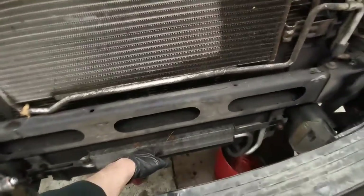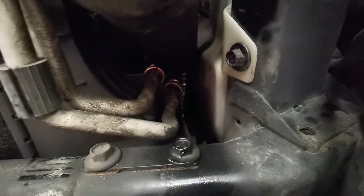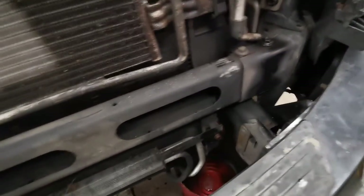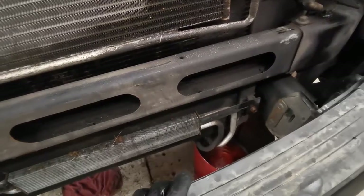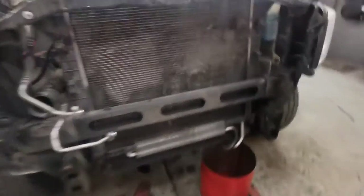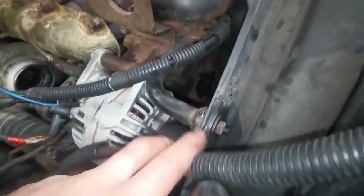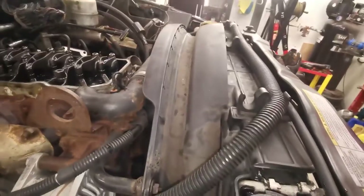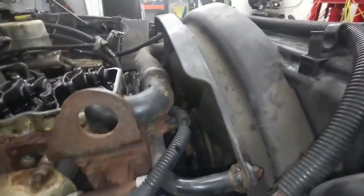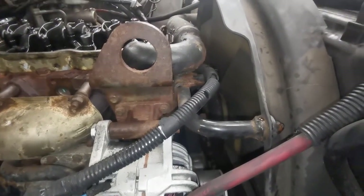Next I'll start working on the transmission cooler and power steering cooler. The transmission cooler is pretty straightforward — two bolts and then the tranny lines underneath. Power steering cooler has one bolt, two bolts, and you can swing it out of the way once the bumper is off and leave the lines connected so you don't lose any power steering fluid. Then I'm going for the four nuts on the fan shroud, pop the fan off — there's a connector at the bottom, don't forget that — and then pop the rad off.